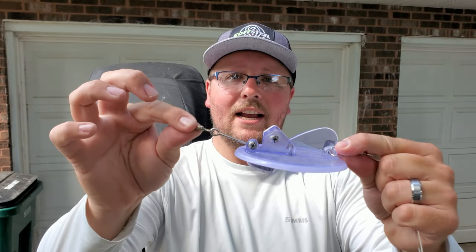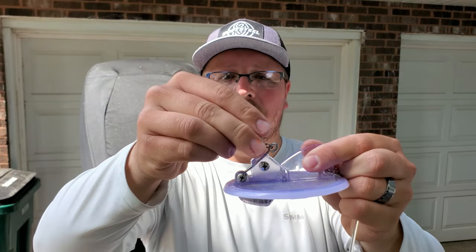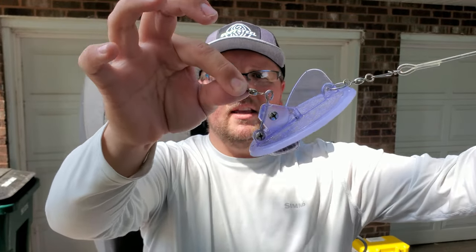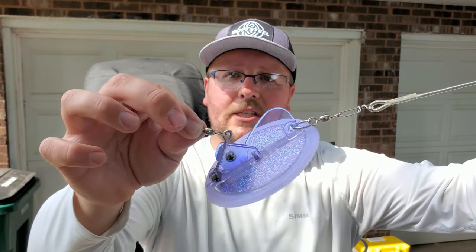As far as the moving parts of a dipsy diver, there's really not a whole lot. We have the adjustable weight, and then there's this little arm that engages and disengages the diver. Right now the dipsy is disengaged — if I put it in the water it won't dive or plane, it'll just hang there. When I snap this arm into place — it makes an audible click — you can feel the angle change and it wants to pull down. When it's snapped in place, your dipsy is ready to go.